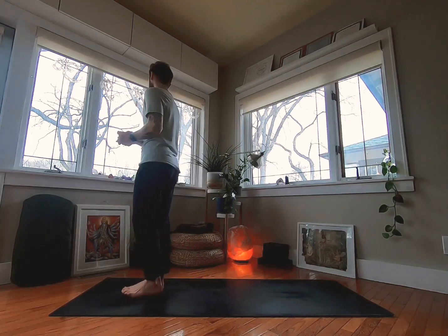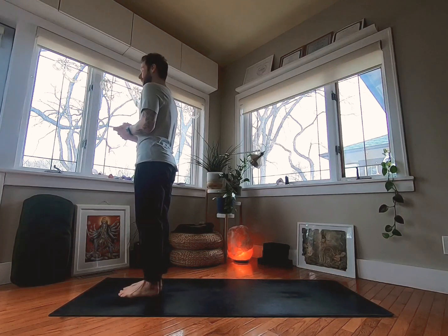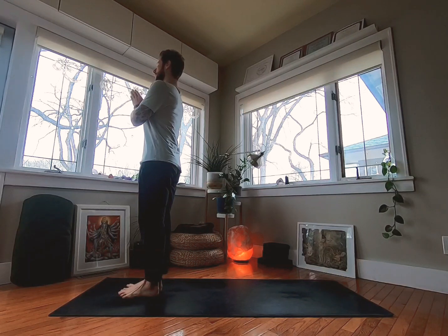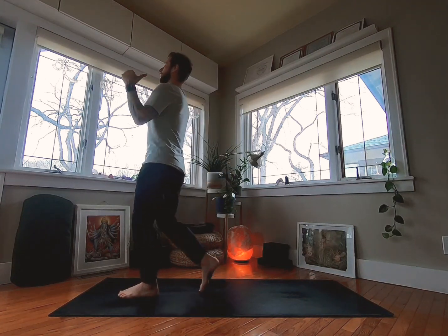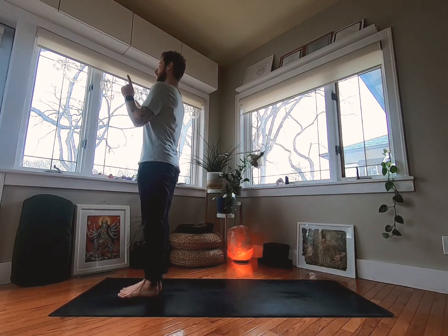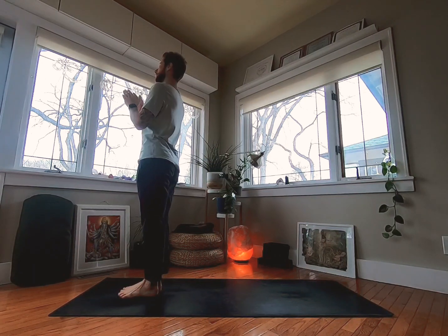We'll practice in Mountain Pose, or Samastitihi, Equal Standing Pose. Spread your toes and then place a little bit of your balance into the back of the body — almost like you're about to fall over backwards but not quite so far. You don't want to be leaning forward. Lean slightly back, and your whole body will start to line straight up and down.